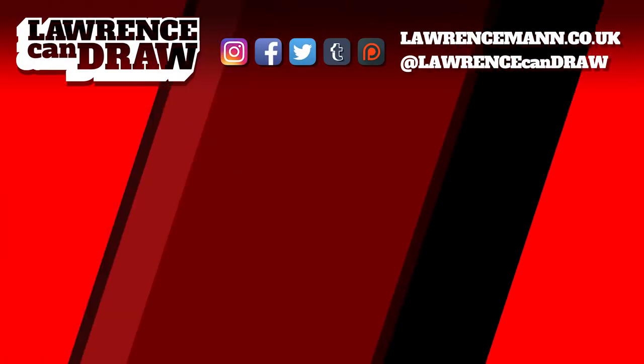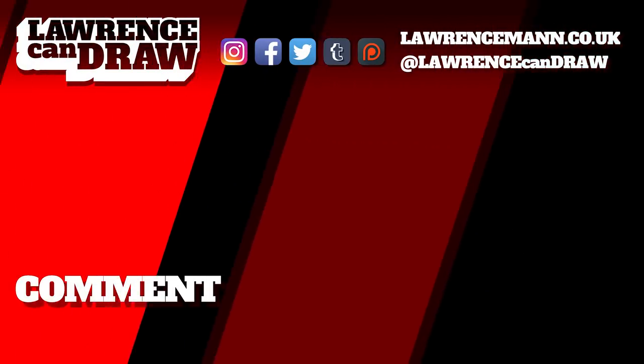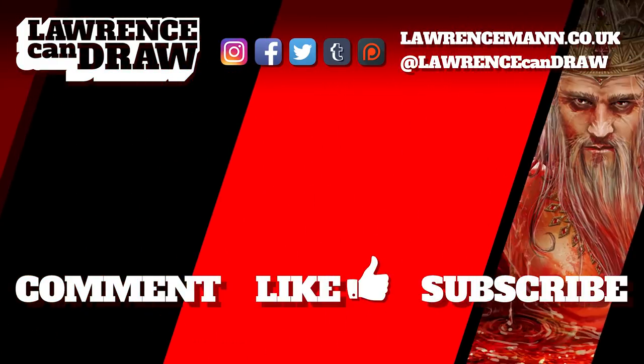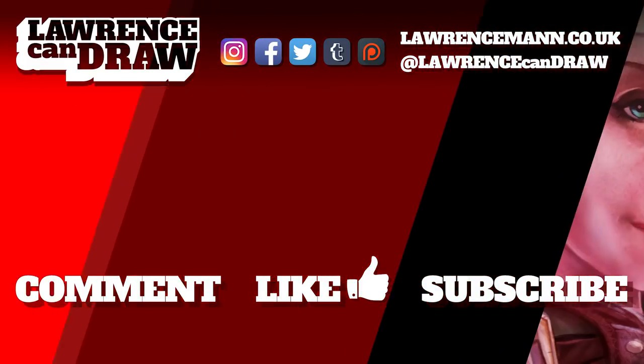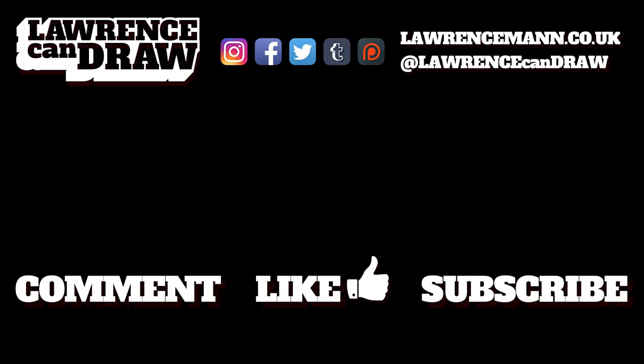I shall see you all very, very soon. Like, comment, and subscribe as always — but mostly comment. I enjoy our conversations. Stay subscribed, but mostly stay in touch. Until next time, keep on drawing. Thanks for watching. Be sure to comment, like, and subscribe to my channel, Lawrence Can Draw. And if you really did like what you saw here, you can see more on my website, lawrenceman.co.uk.